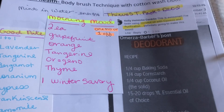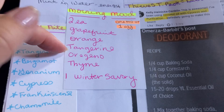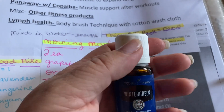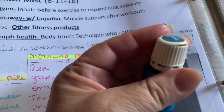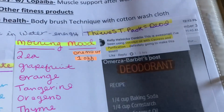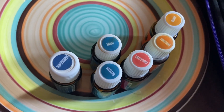I'm going to do a morning mood concoction now: grapefruit, orange, tangerine, oregano, thyme. I don't have winter savory so I'm going to do a little bit of wintergreen. When you see these types of lids, you know that's a hot oil — maybe one drop. And thyme too — see what it's done to the cap — probably a hotter oil, so less of it. That's what's going into the morning mood rollerball.